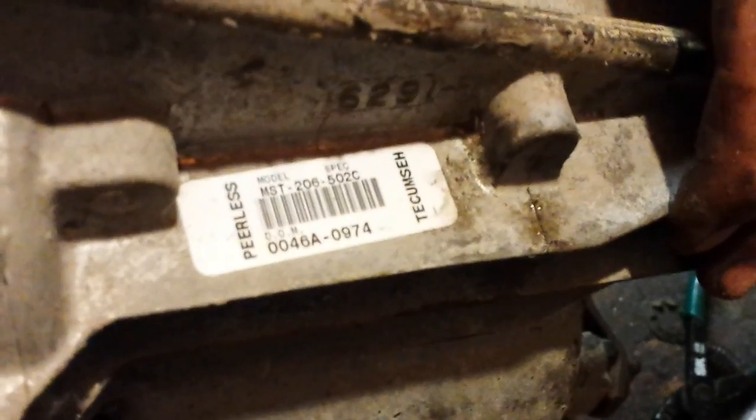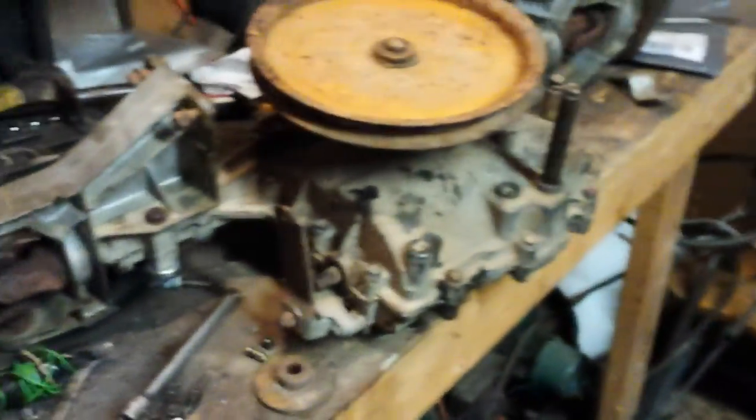There it is — there are the numbers right there: MST 206 502 C, peerless. Now I'm gonna show you what I had to do to make this work.